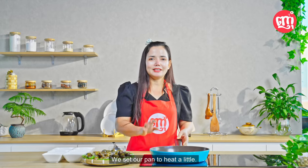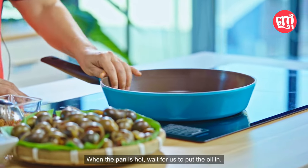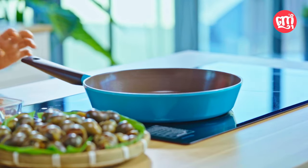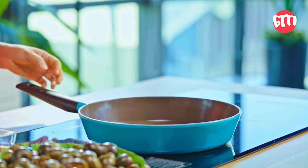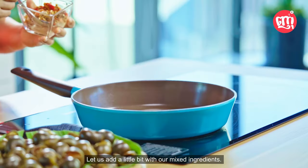We set our pan to heat a little. When the pan is hot, we put the oil in. Let us now start frying — we put the oil in and let our oil heat up. Let us add a little of our mixed ingredients.